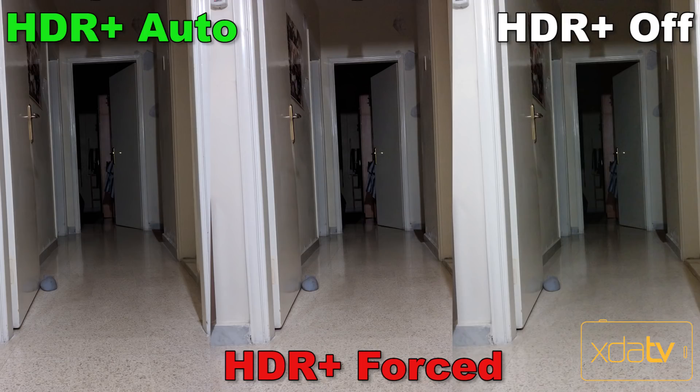Here are three different pictures taken with the camera pointed at a dark room. You can see how Forced HDR Plus did the best in dark areas. Forced HDR Plus uses a more aggressive algorithm to work out the overexposed and underexposed parts of the picture, which might result in some artifacts.